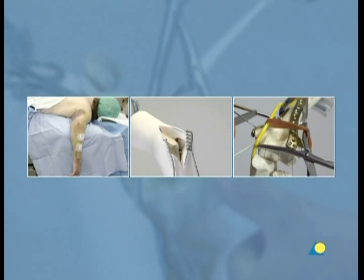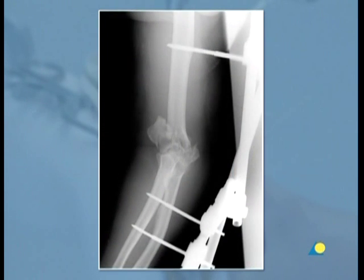Prior knowledge of both the conventional plating techniques and the LCP principle is necessary. This demonstration is based on a clinical case.